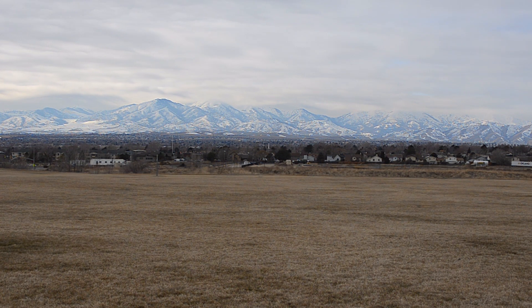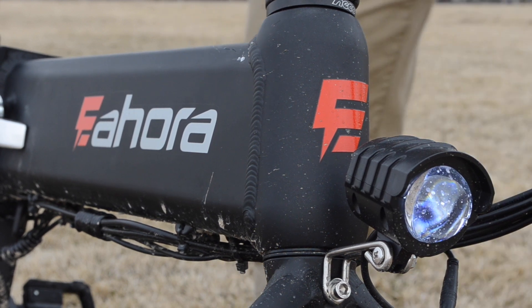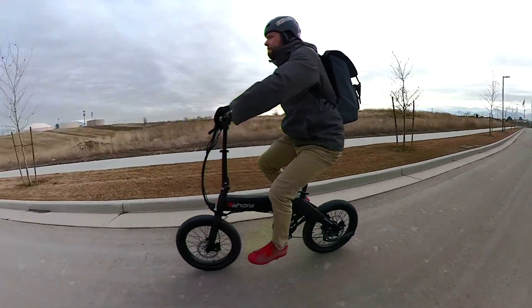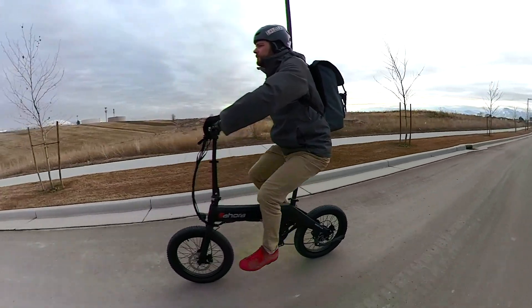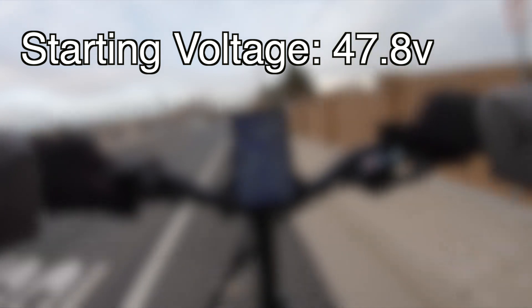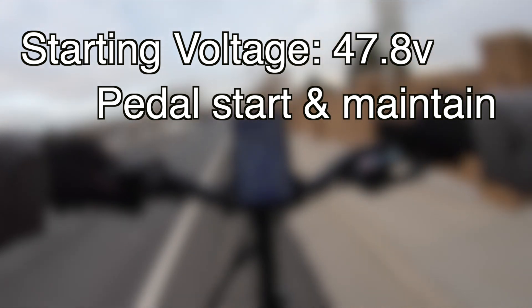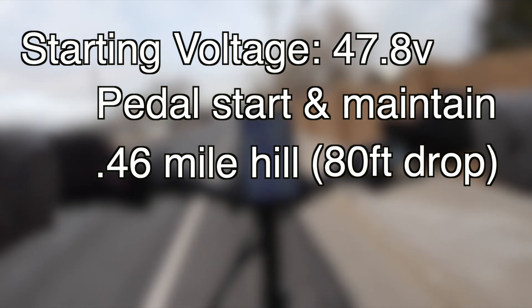A normal range test trying to kill the battery is fraught with all sorts of variables. Testing the energy recapture feature is even more subject to the whims of the environment. So I did one test — I only have this one point of data, so make of it what you will. I had a starting voltage on the battery of 47.8 volts. I pedaled to speed and then continued pedaling to maintain the recapture mode as I went down a hill that was 0.46 miles long, so almost half a mile.